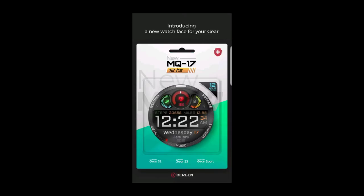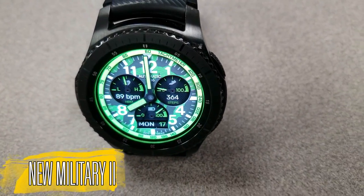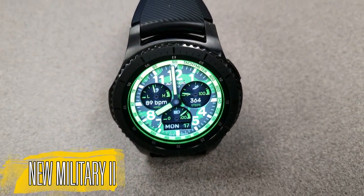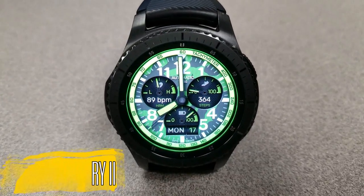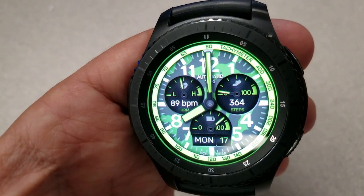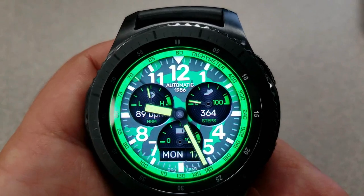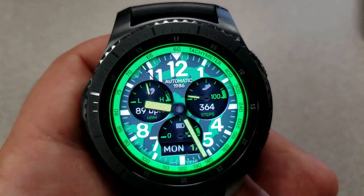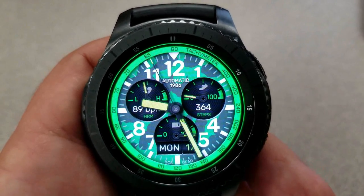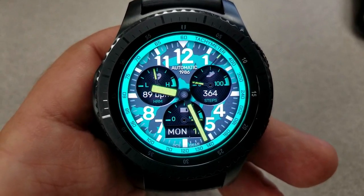First up is an analog watch face set in a military theme. Not only does it come in a variety of vibrant and striking colors, but you also have a really nice selection of oversized dials as well as a battery status gauge at the bottom. For features, you have your last recorded heart rate in the dial to the left, a step counter for the dial on the right, and the date is located just at the bottom of the face.